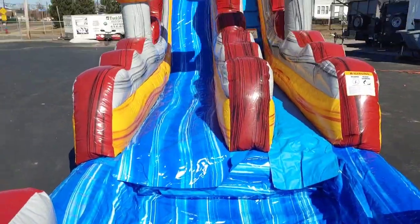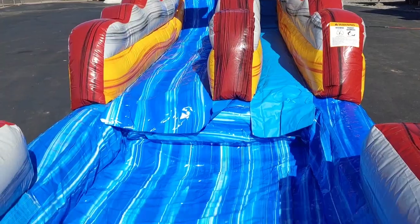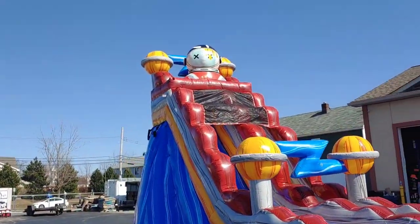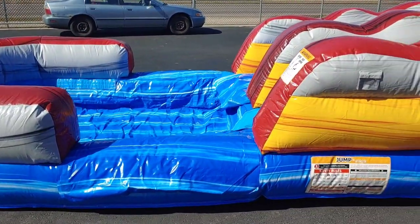This one's water only because it has a pool on the end, and I don't want to put people down a dry slide into that pool. But it's a really, really nice slide made by Jump Orange. I love it. We'll get right into it and show you some features.